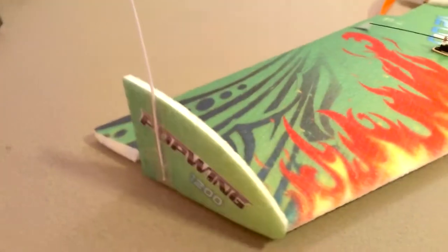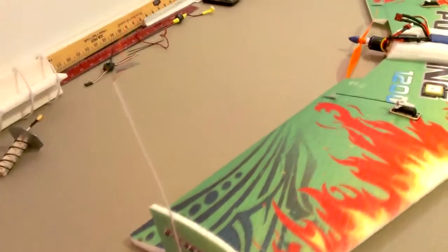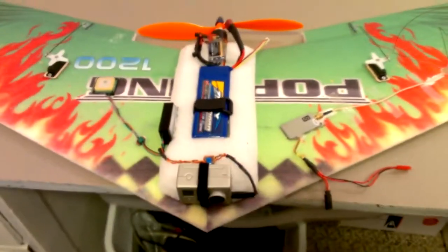My antenna runs all the way up the wing and up the side here, so hopefully that'll balance out the drag on the wing tip that I get from this circular polarized cloverleaf antenna.